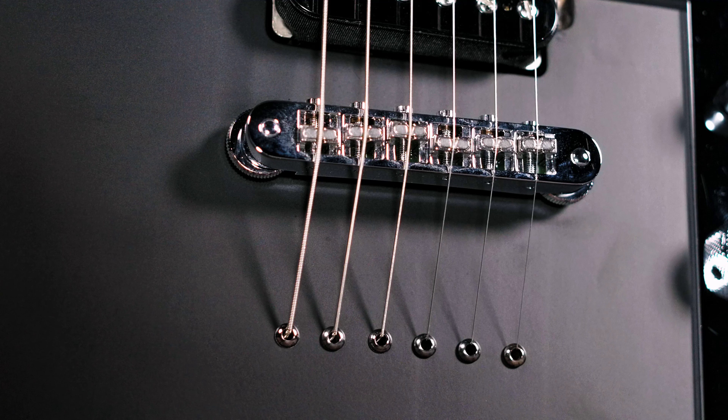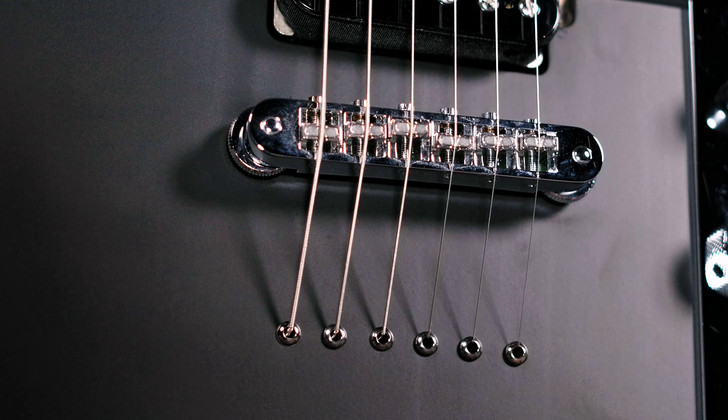The modern C-shaped profile makes it comfortable for any playing style. The 55T also has a 2-nomadic style bridge and the strings are strung through the body.